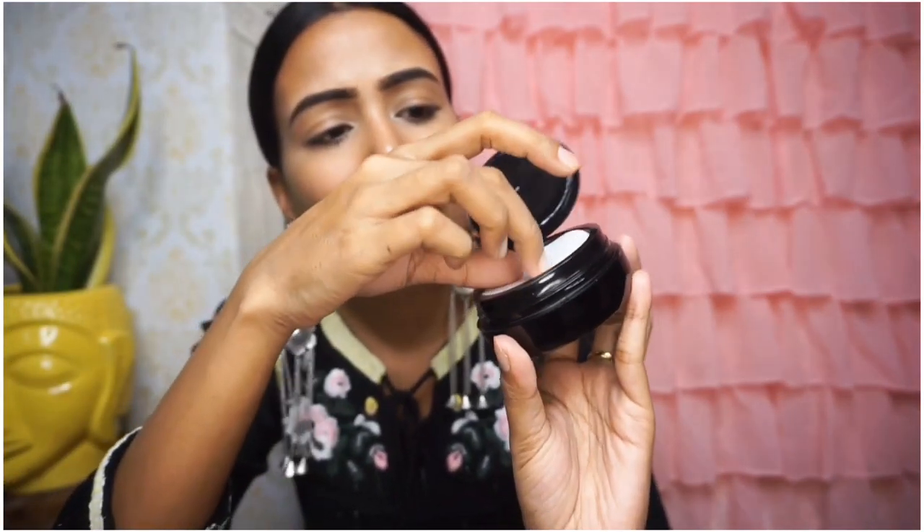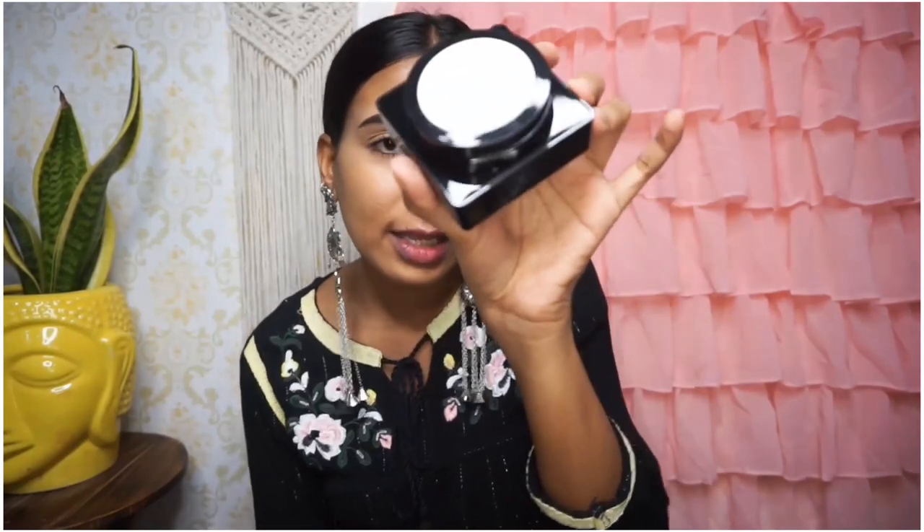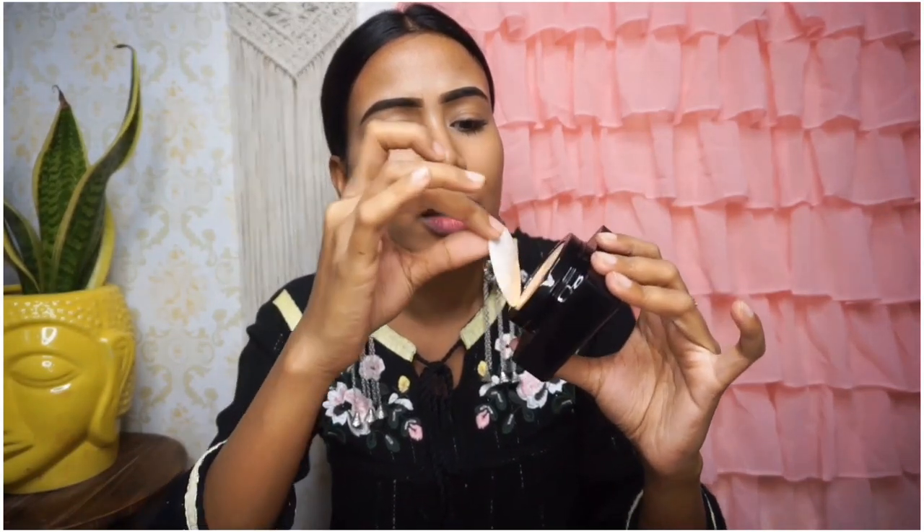When you open the Sunisa, you get the CC cream and a mirror inside. The Mars foundation is the same layout. Both have a net weight of 20 grams. Now on the box it says 'skin enhancing antioxidant' — it gives your skin a fresh, nourished look. It gives medium coverage but it is buildable.